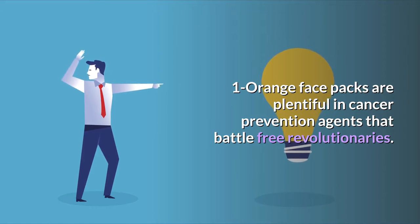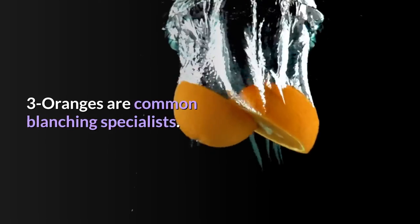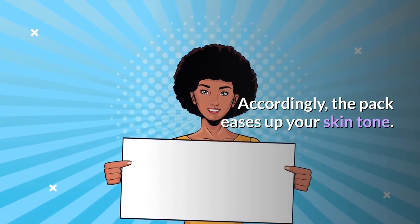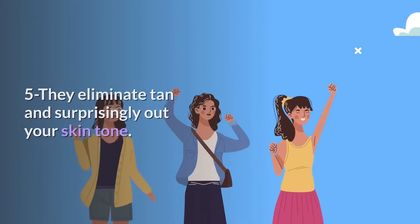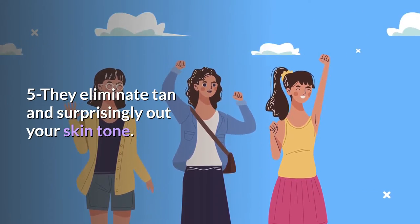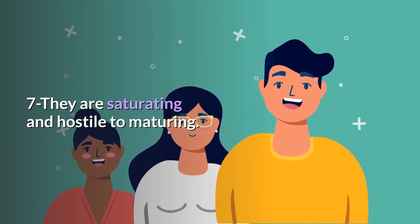Advantages of orange face masks: one, orange face masks are plentiful in antioxidants that battle free radicals. Two, the citric acid in oranges dries pimples and combats skin inflammation. Three, oranges are common bleaching agents; accordingly, the pack lightens your skin tone. Four, orange packs absorb extra oil from the face. Five, they eliminate tan and even out your skin tone.